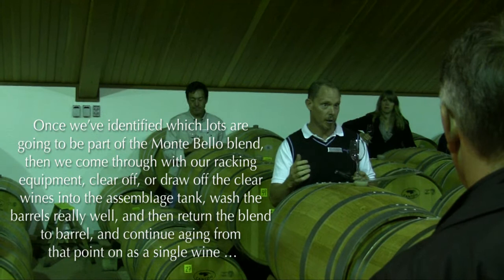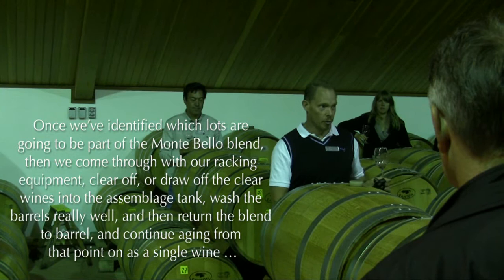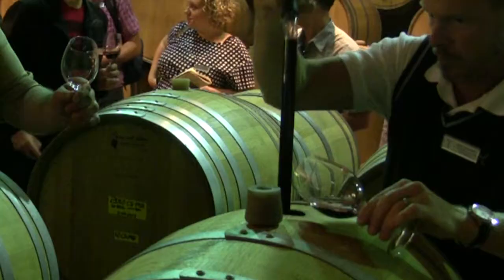Once we've identified which lots or which batches are going to be part of the Montebello blend, we come through with our racking equipment, draw off the clear wine to the assemblage tank, wash the barrels really well, and return the blend to barrels, continuing to age the same wine.